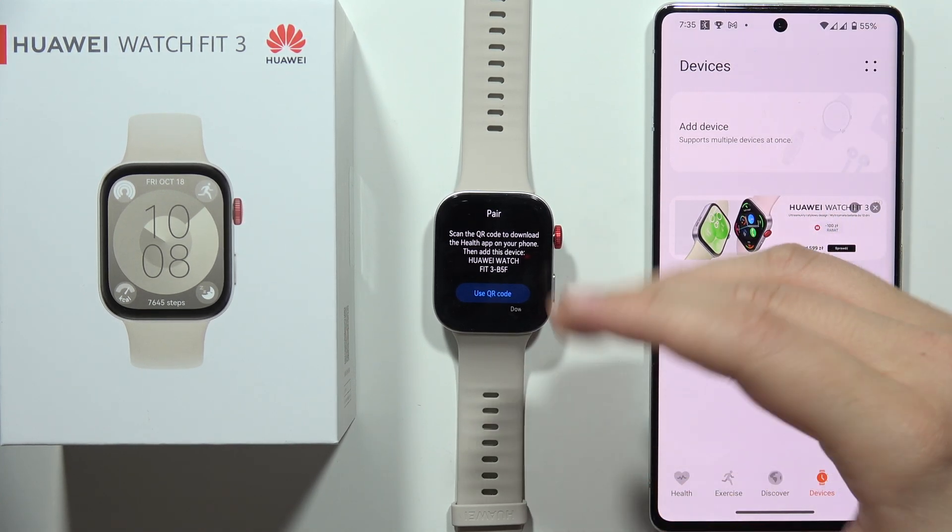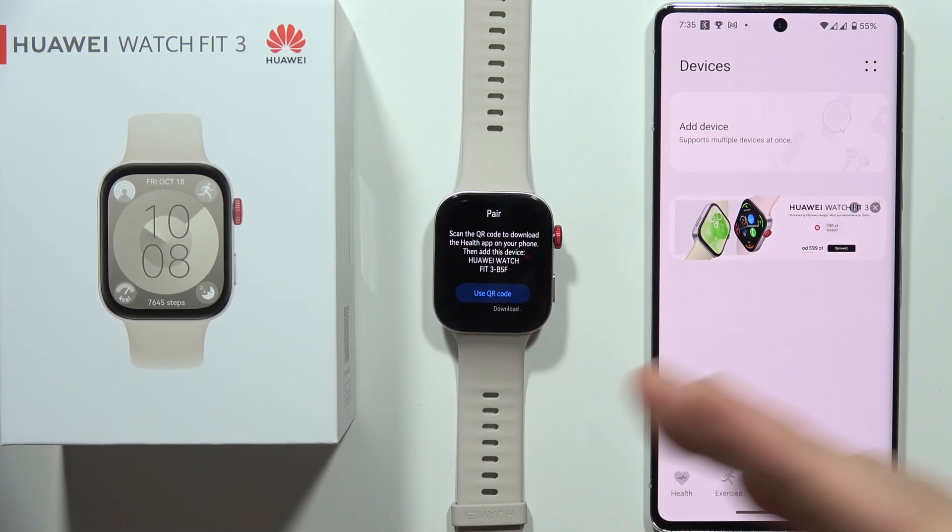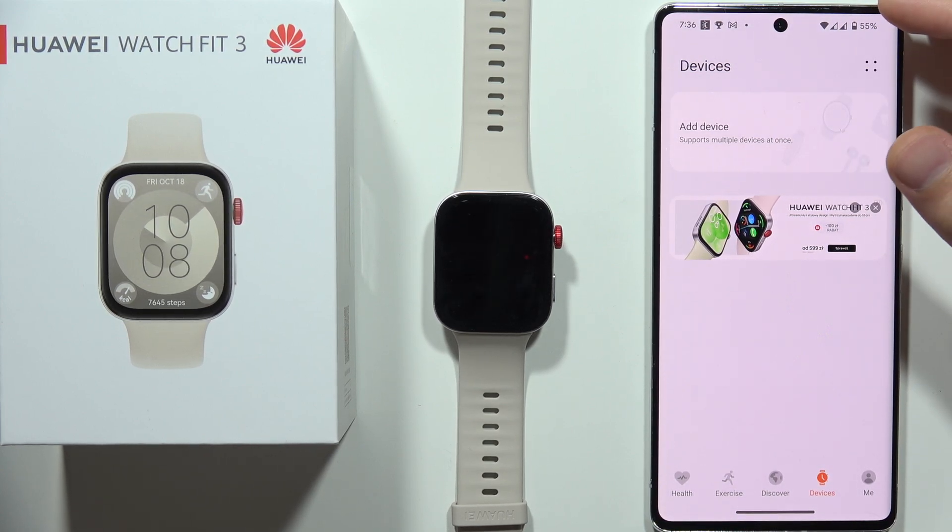Hey, let me show you how we can fix a connection problem with your Huawei Watch Fit 3 and your smartphone. In this case, I'm actually using an Android smartphone.